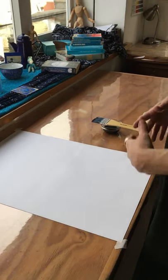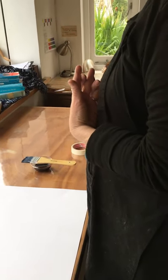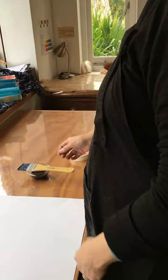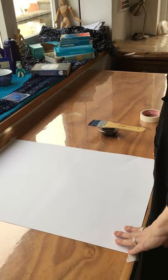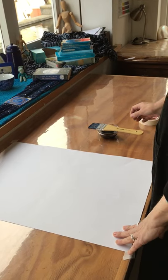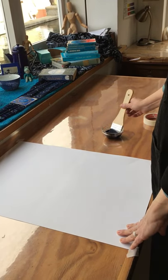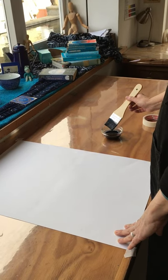You might want to just centre yourself, close your eyes a little bit, and take a few breaths to calm yourself. Then steady yourself maybe with your non-dominant hand on the page, and in the space of one exhalation you're going to do this. You're going to dip the brush and load it so that it is full of this juice.